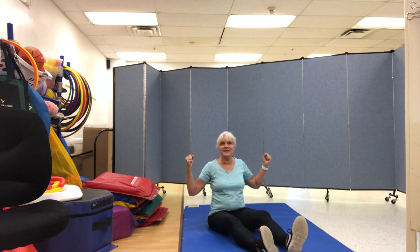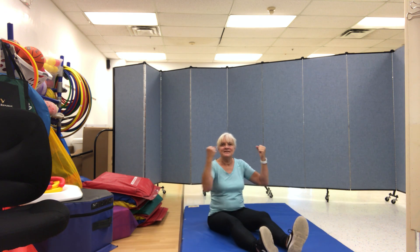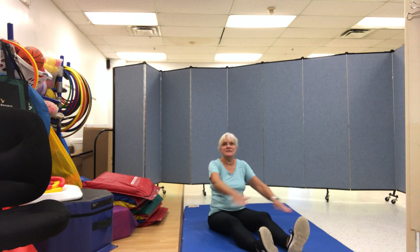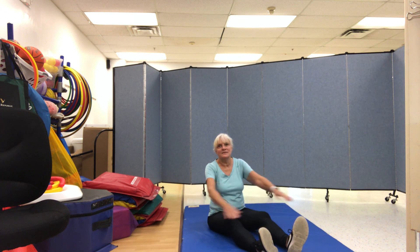This is the way we make a muscle, make a muscle, make a muscle. Good job everybody! Make a muscle at gym time. Criss-cross, criss-cross, criss-cross. This is the way — criss-cross at gym time.